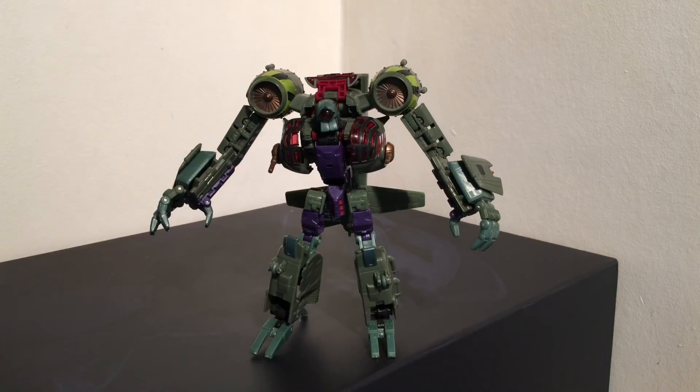All in all, Lugnut is a very nice Voyager Class figure. Definitely the standard of Voyagers back in 2010. Great articulation, great paint applications, and great robot mode and alternative mode. The only downside with this figure is that I do wish he came with some kind of accessory. In Transformers Animated, I do know that he did wield a hammer, so it would be cool if he could have included that. However, what we get here is definitely satisfying enough. Thanks for watching and subscribe for more.